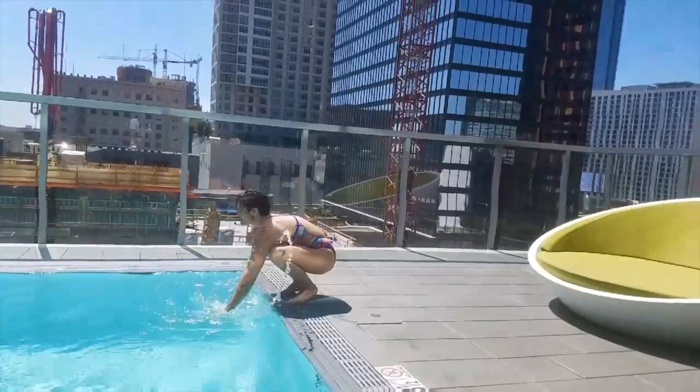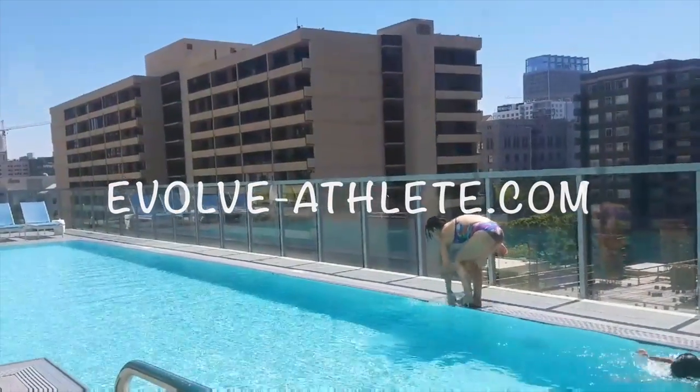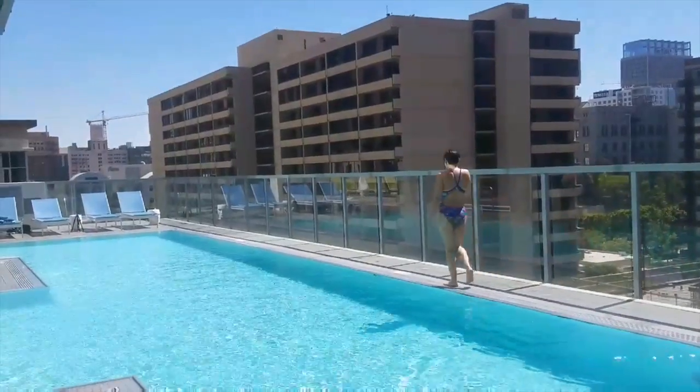Be sure to check out my website at evolve-athlete.com to schedule your training today. I hope you enjoy this video.